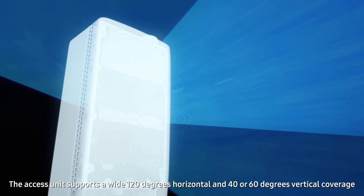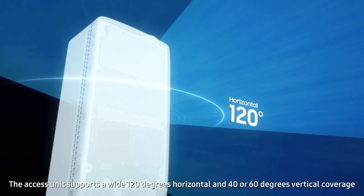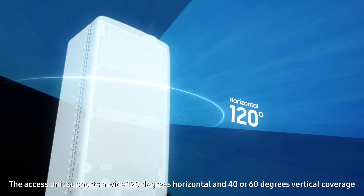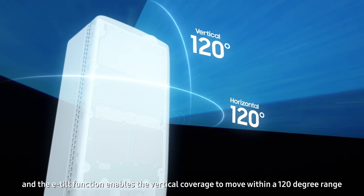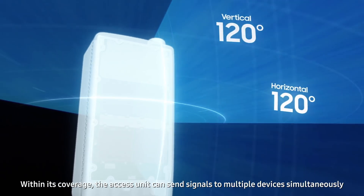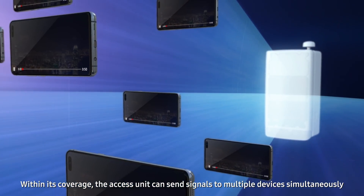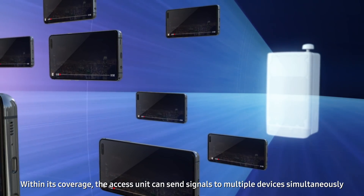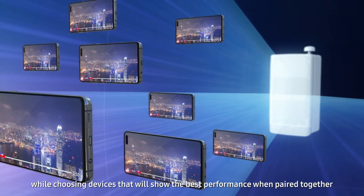The AXS unit supports a wide 120 degrees horizontal and 40 or 60 degrees vertical coverage. The e-tilt function enables the vertical coverage to move within a 120 degree range. Within its coverage, the AXS unit can send signals to two devices simultaneously, while choosing devices that will show the best performance when paired together.